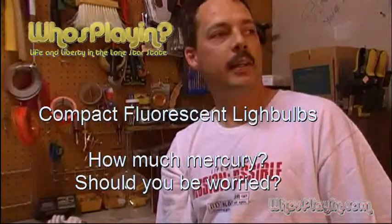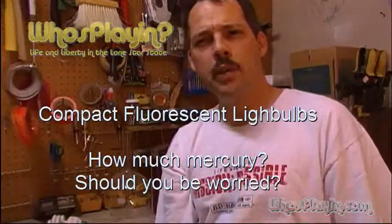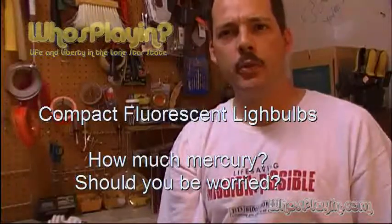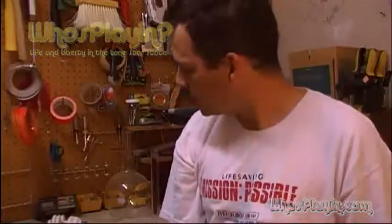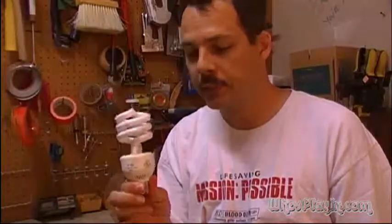Hi, I'm Steve Southwell, editor of whosplan.com. One of my pet peeves is when politicians use fear to manufacture controversy. One of the latest ones that's actually been going on a couple of years with some of the more ignorant politicians has to do with these compact fluorescent light bulbs.